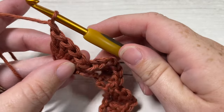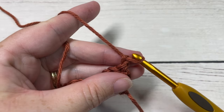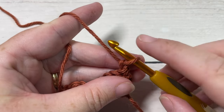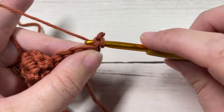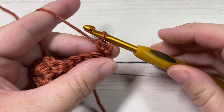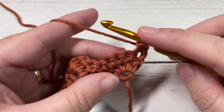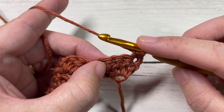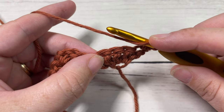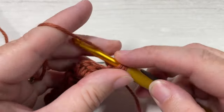Chain one and turn your work. For Row 2, we're going to begin by working a single crochet into the top of that first stitch — your chain one does not count as a stitch. Next, skip the next three double crochet stitches and into your next single crochet work three double crochets.